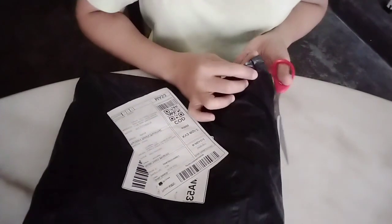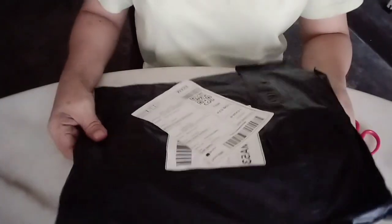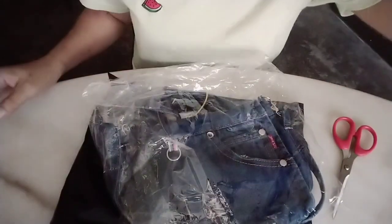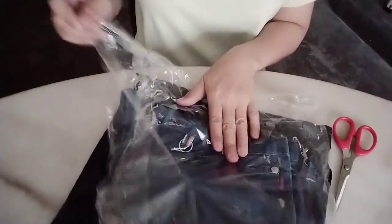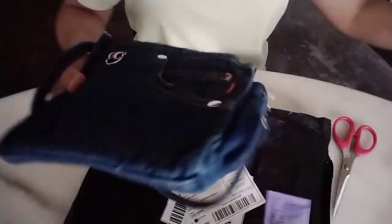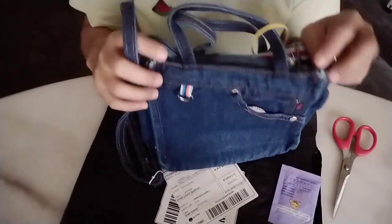Actually guys, now that's what's coming. I'm thinking about unboxing it. Oh my god! It's cute! Look! So cute! It's so cute guys! Oh my god! Let's go! Let's open it! Wow! It's so cute! Oh my god!